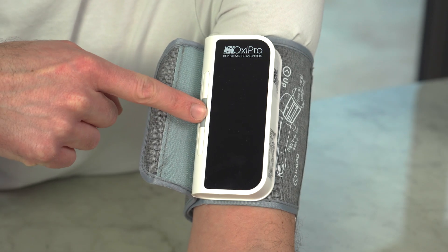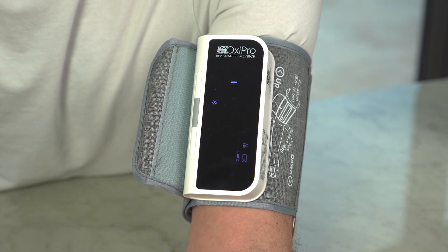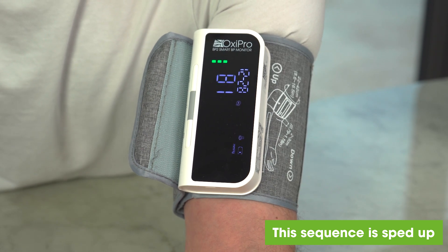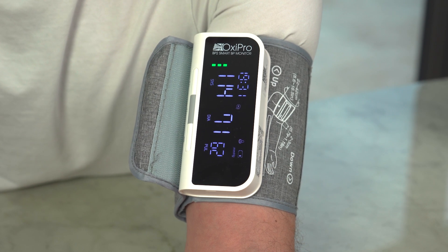Sit at a table with your arm supported and the blood pressure monitor at the same height as your heart. To start a test, press and hold the middle button until the screen lights up, then release it. Important: do not move or talk for the duration of the test. The cuff will inflate slowly, then deflate slowly, after which your result will be displayed on screen.